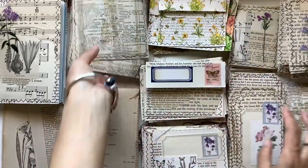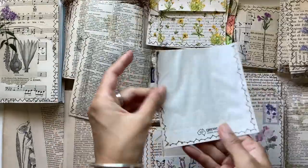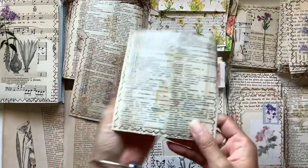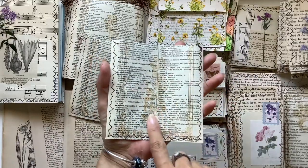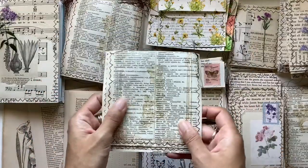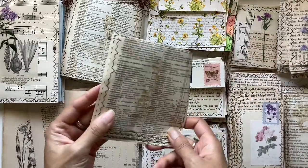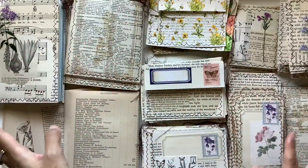A similar method is to use bags. These are just bags you get from the store, available in all different sizes, same as the envelopes. I've just stuck a book page on and then stamped on top, this time with some butterflies. You could definitely collage or add stickers and different ephemera — the sky's the limit. I love how you can take a simple book page and transform something so easily.